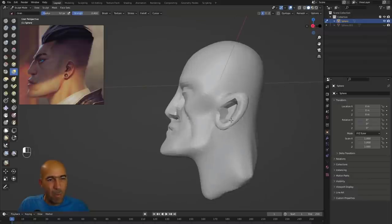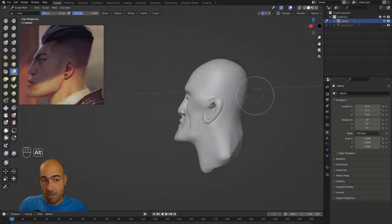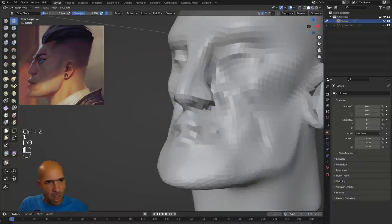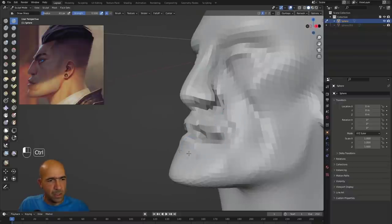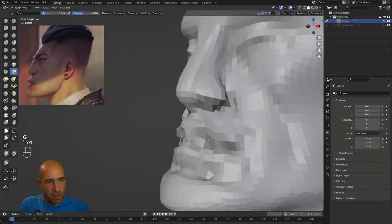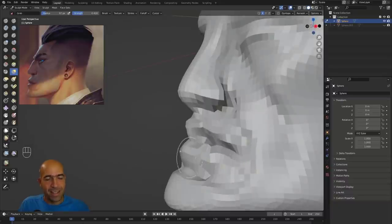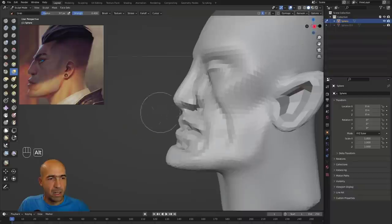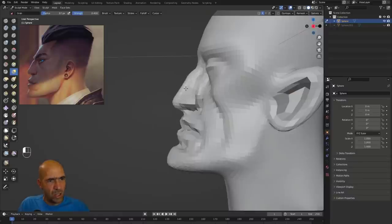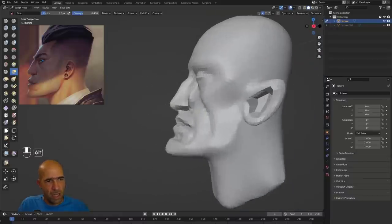I'm not looking at the concept too much at this stage, though I should, because I'm a little off in places. The ears need more attention. The last month I was working mostly in Blender — nothing else — and I'm amazed. This free program is just amazing. The character I'm making for my newest course is supposed to come out in early March, hopefully.